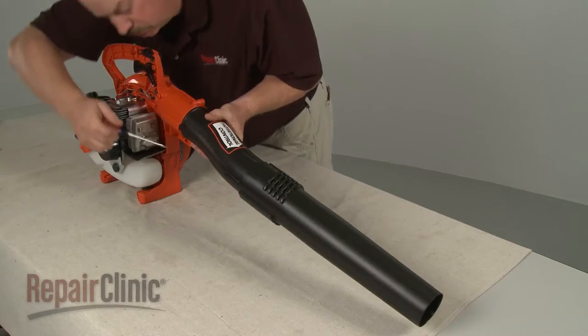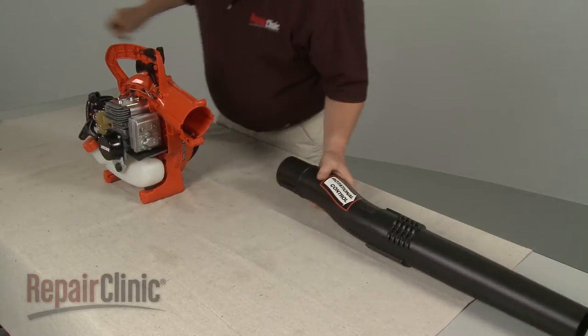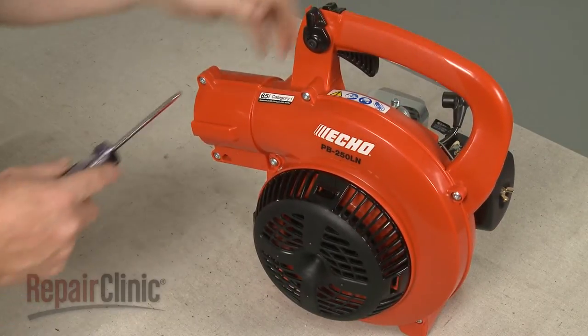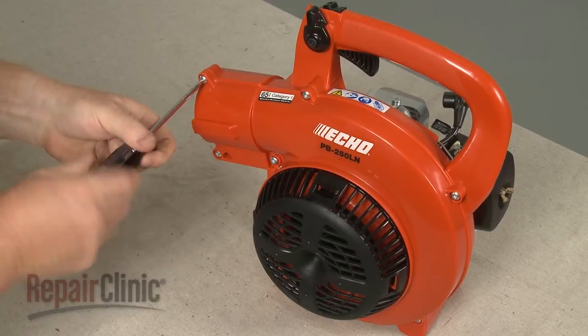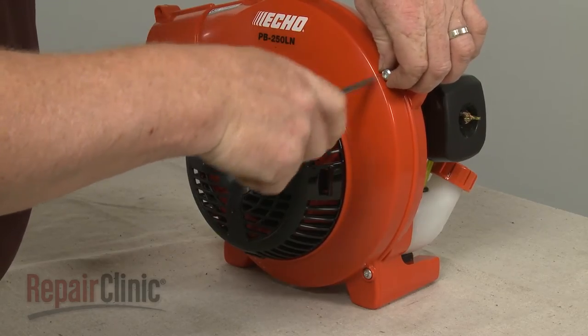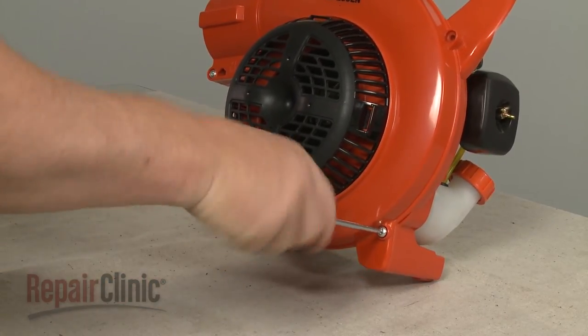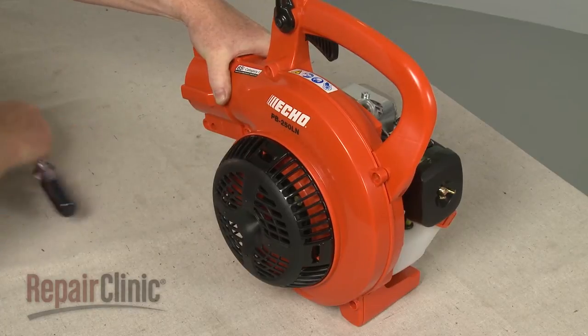Next, remove the blower tube if still intact. Now unthread all of the screws securing the blower cover. With the screws removed, pull off the cover.